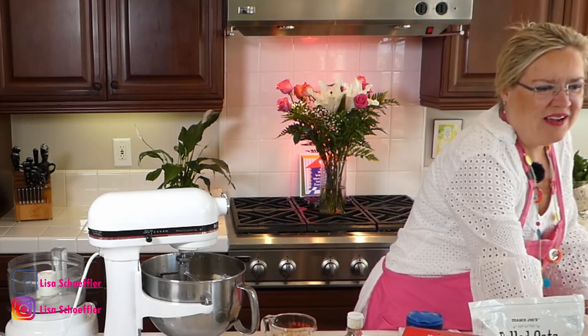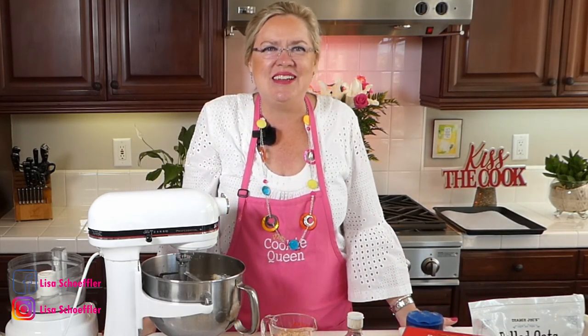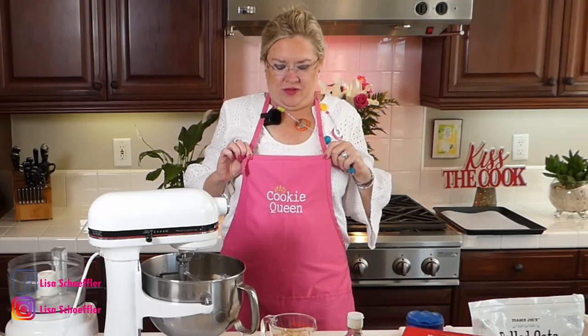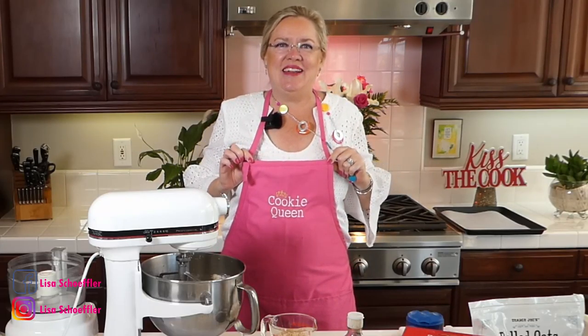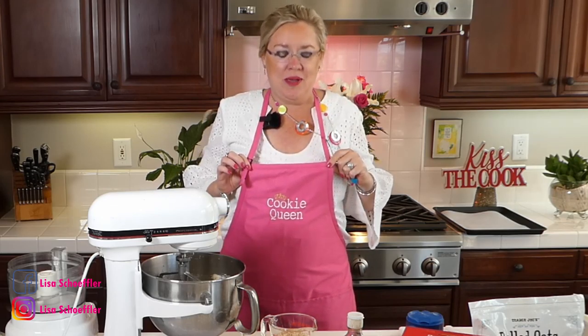We have a very special show in store for you today because in case you didn't know, yesterday was National Chocolate Chip Cookie Day! See my apron? Cookie Queen! That was a special gift from a special viewer. Thanks Rhonda baby!